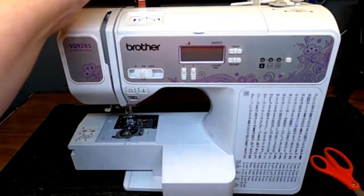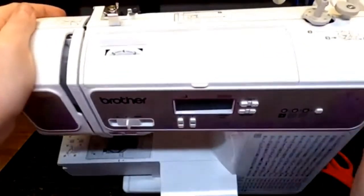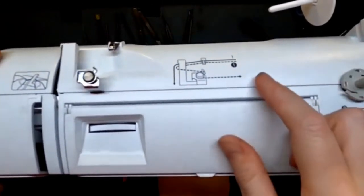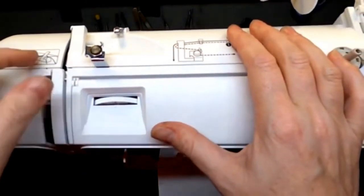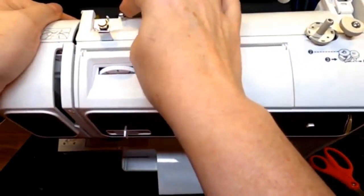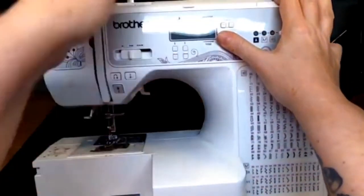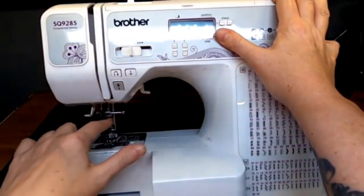Number two: you have to hit every single thread guide on the path. Thankfully most modern machines do have notes on the path that you can follow. You actually go from the spool to the thread guide, then over here, and then as you go down your path you're going to see there's another thread guide at the needle. Every machine is oriented differently, but as long as there is a thread guide, your thread must go through it.